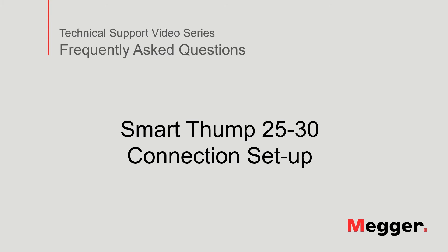Welcome to Megger's Technical Support video series, Frequently Asked Questions. In this video, we will discuss connection setup on the SmartThump 25. Now, let's get started.